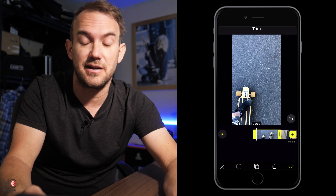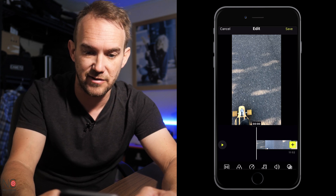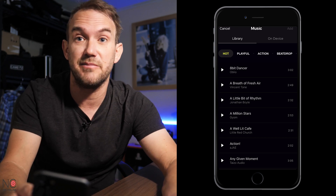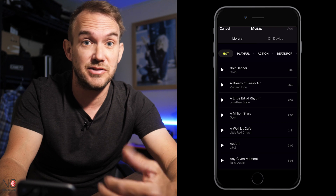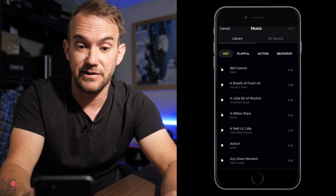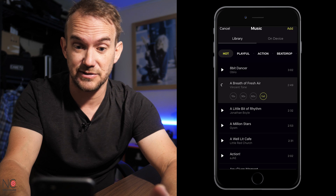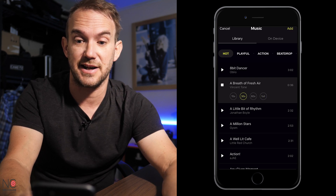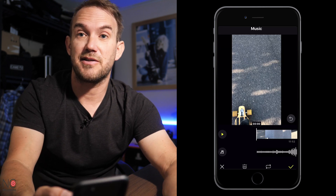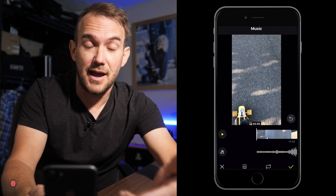All the footage is in the right place now. Now what I want to do is add some music, and that's really simple to do as well. All you do is go down to the music icon and click on that. There's actually a free music library in there — all copyright free music — so you can use any of the music in here without having to worry about YouTube strikes or anything like that. There are some good songs on there. You can choose how much of the music clip you use as well, so if you've got a 30 second clip you just choose a 30 second version. Click Add in the top right hand corner and add the music to your clip.